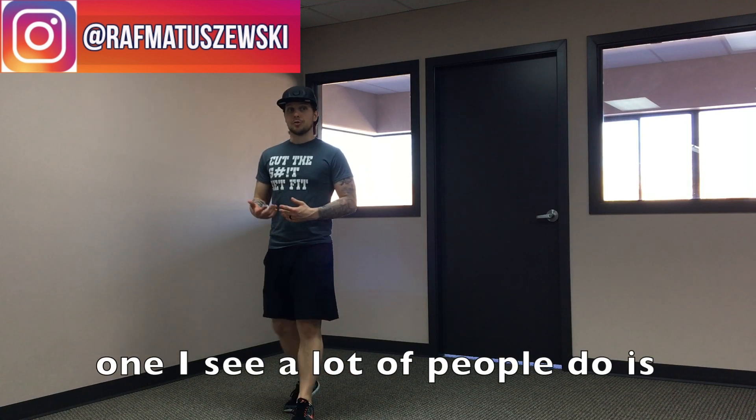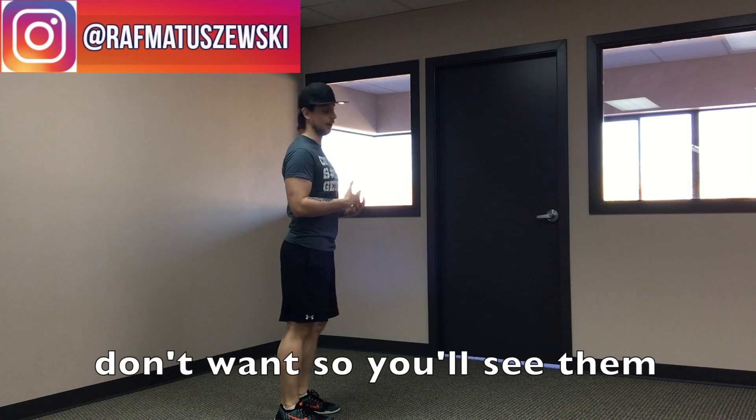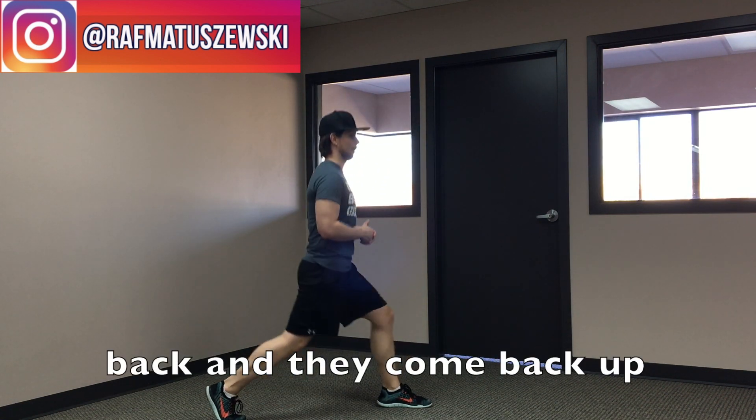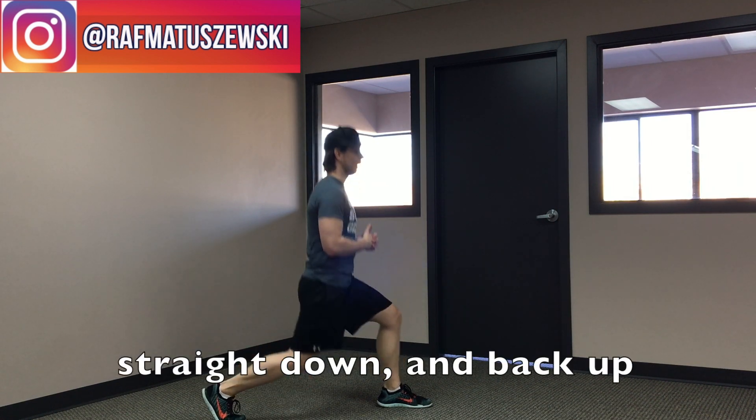The other one I see a lot is people arching their back, which we don't want. You'll see them come down and they arch that back and they come back up straight, where it should just be straight down and back up.